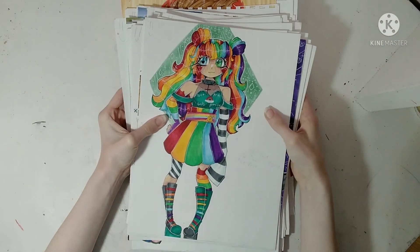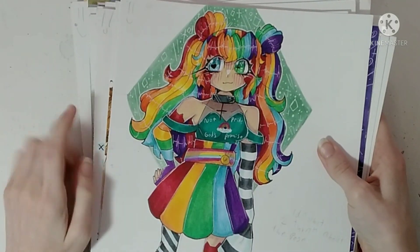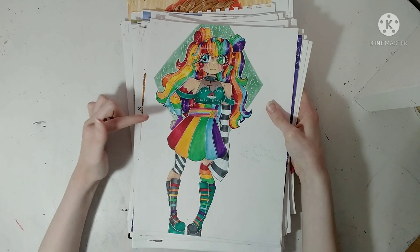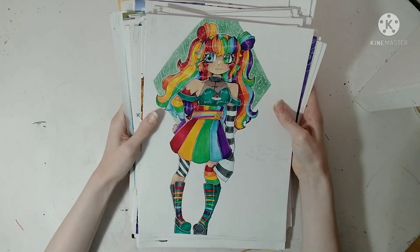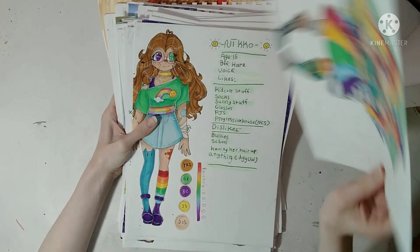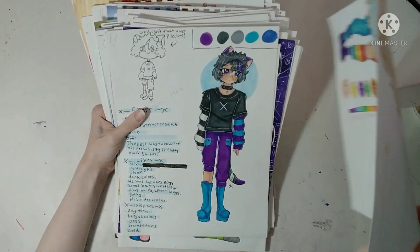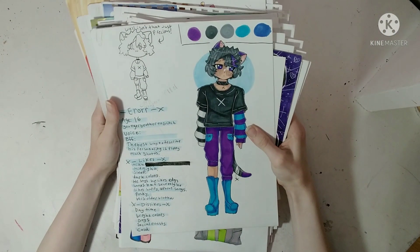This is my OC Glitter — I gave her new clothes. I like these a lot better. My half-dead OC Nico, and my OC Error — he's Glitch's little brother.